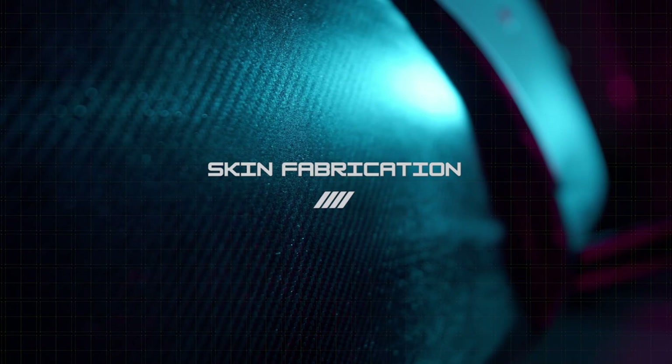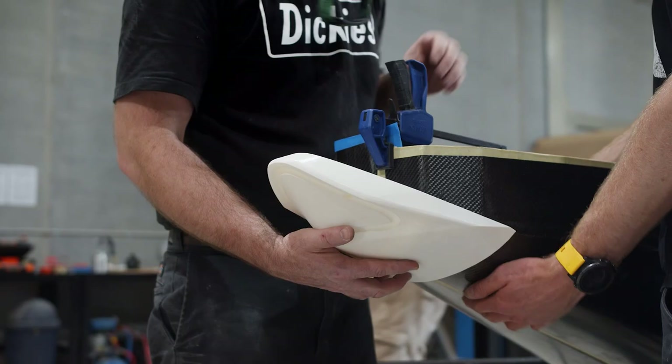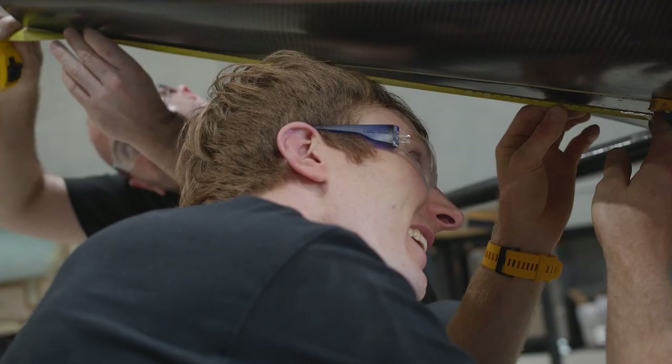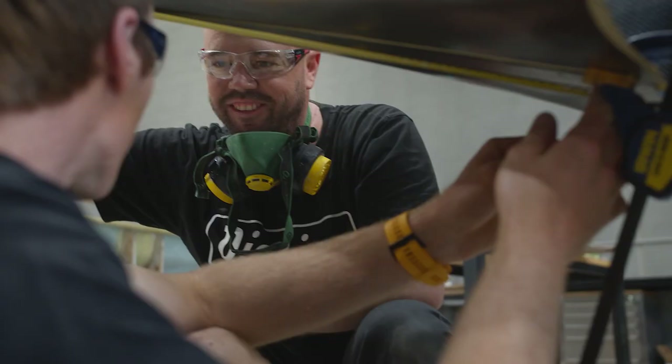The new processes we've got in place are really setting us up to have 10 aircraft by the end of the year, allowing us to have as many vehicles ready to race as possible. It's version 2 of the Mark 3 skins, really taking a lot of integration of the airframe and the systems into account — how we can make it more easily assembled, easier to manufacture, and just really streamline the entire process.